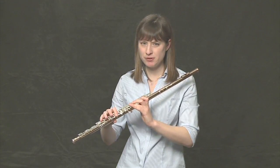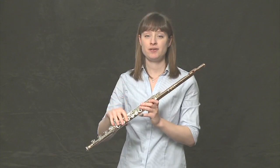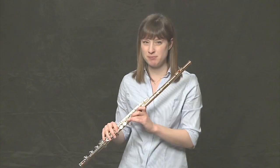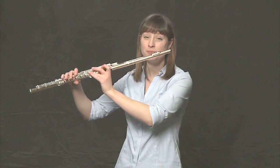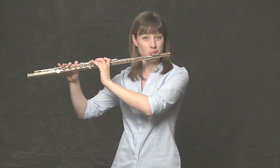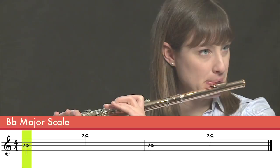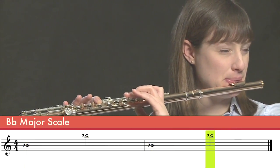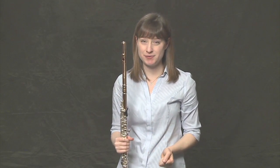Let's practice going from the low B-flat, the very first note of the scale, to the high B-flat, the top note in the scale. They're fingered the same way — the only difference is the airspeed. So use just a little bit more from the bottom of your stomach through the flute and we'll see what happens. Let's do half notes to each note, no rest in the middle. I'll count four. One, two, three, four. Practice that on your own a couple more times, and in no time you'll understand the difference between the two notes.